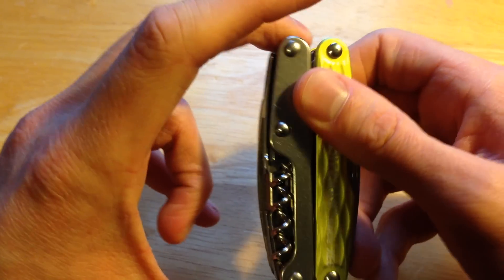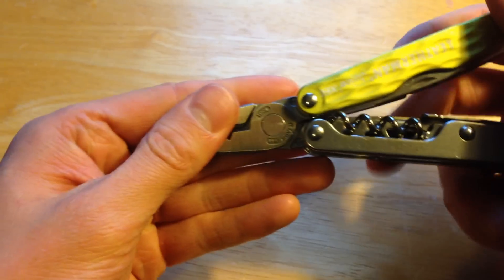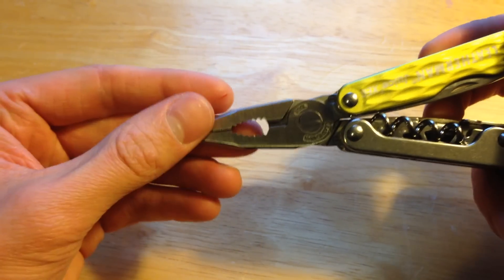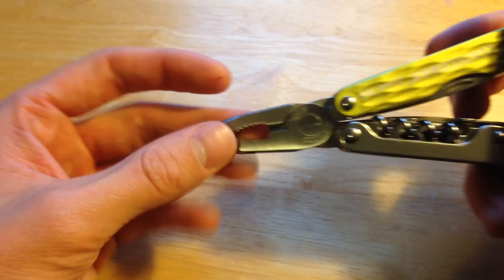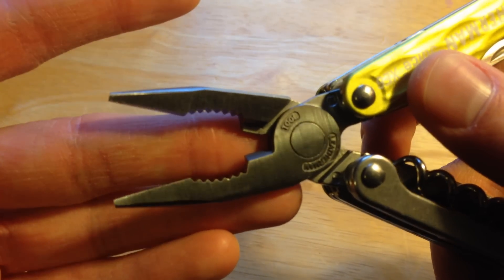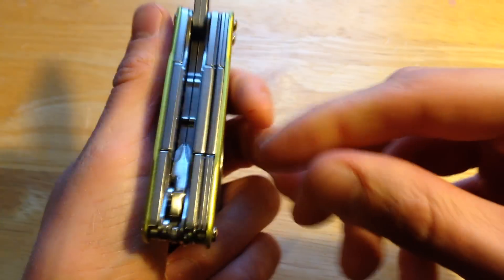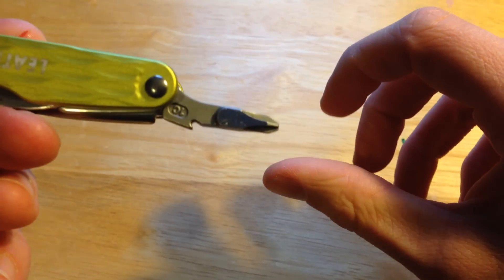We'll start with the inside features. It has needle nose pliers, regular pliers, and inside you have your hard wire cutters. On this side you have a Phillips head screwdriver.